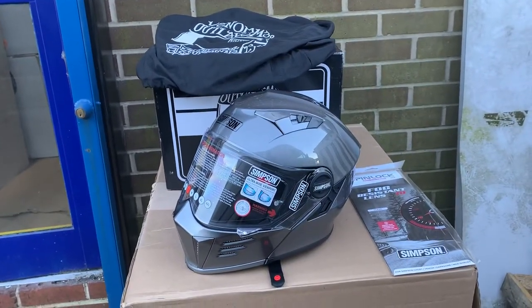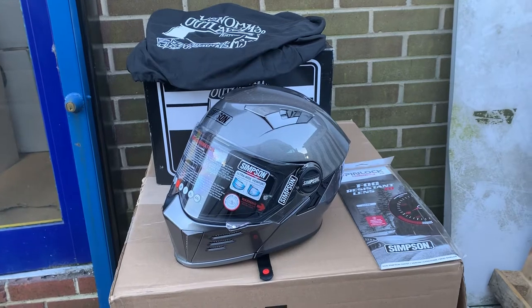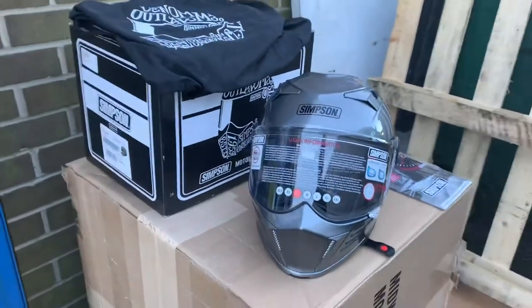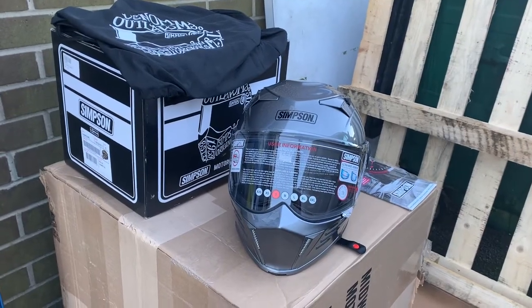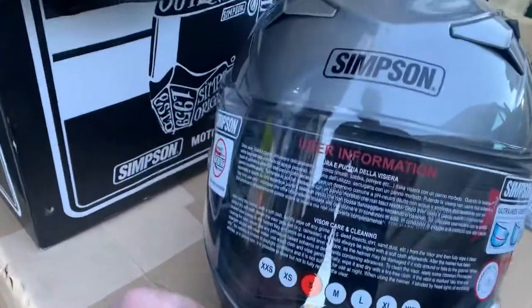Now, a lot of helmets, you can't... Simpson's never really done these before. This helmet's very cool. You see, it's almost like the old RX, like a couple of Simpson helmets all in one. The RX sort of Vanzir or the...